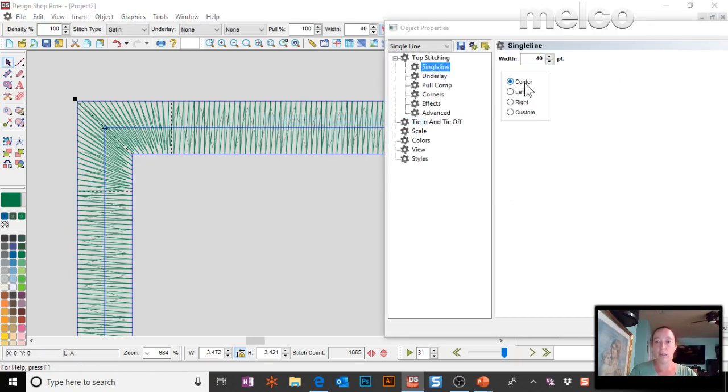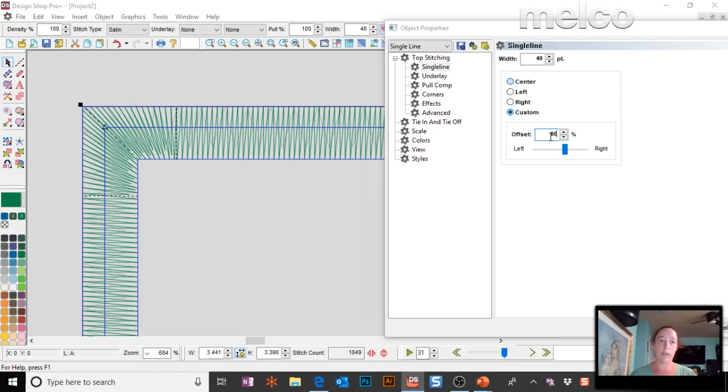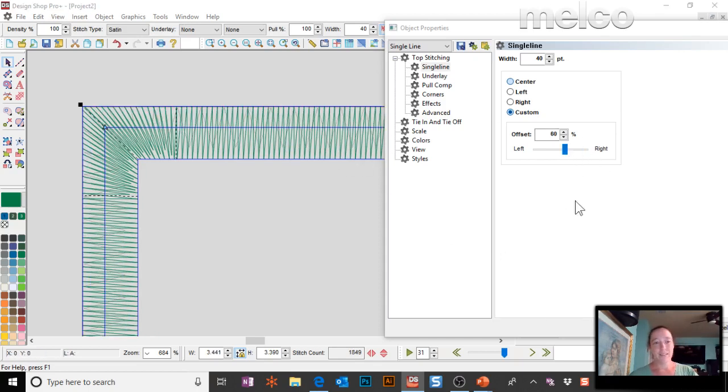In the properties under single-line center, you draw a center line and tell it how wide each stitch is — splitting evenly, so 40 points means 20 on each side. You can also set it to custom, which is great when you want to skew it more onto the fabric or more off. For example, setting it 60/40 means 60% of the stitch length is on the fabric and 40% is off. Whatever you do to the satin stitch you'll also want to do to the tack-down, otherwise it hangs out and doesn't look clean.